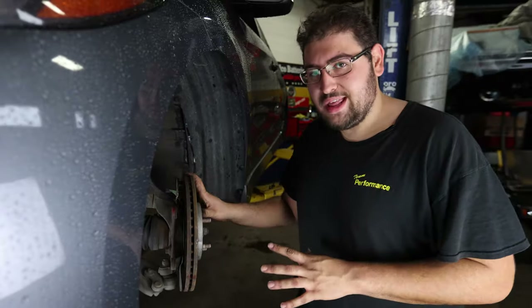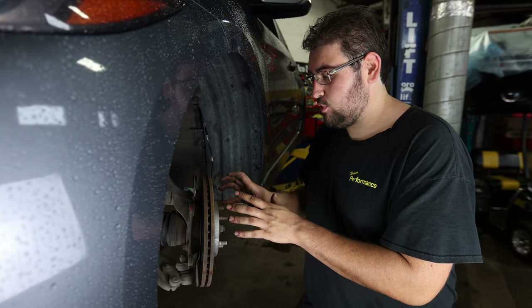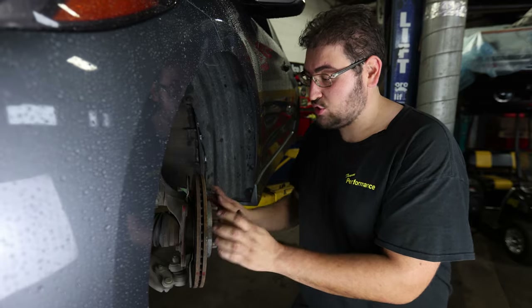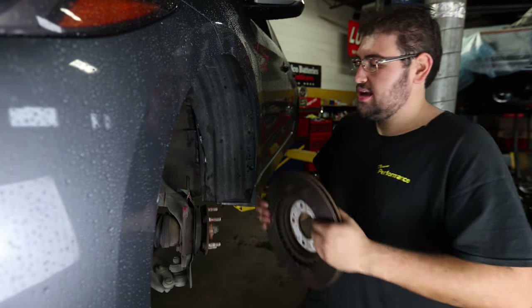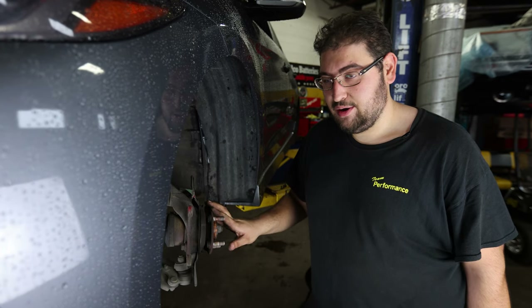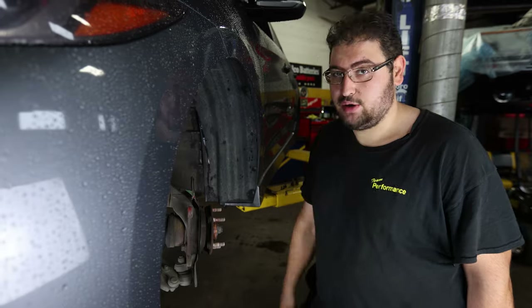We're having some difficulty removing the rotor from the hub surface here, and this is for one of several reasons. The first being that a lot of rust likes to form behind the hat of the rotor and bonds to the surface of the hub. The second reason is most guys don't take the time to clean the hub down and apply a coat of anti-seize behind there — it really helps come service time when you have to remove the rotor again. So that's what we're going to do this time.